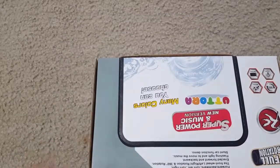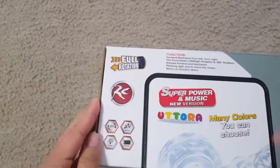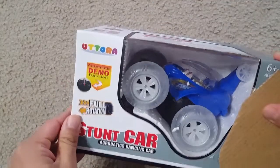Hi friends, today I'm showing you the Uttora remote control AC RC cars for kids. This is a high speed RC stunt car for boys and girls — a 360 rotating off-road stunt car, outdoor electric RC truck, rechargeable car for kids.